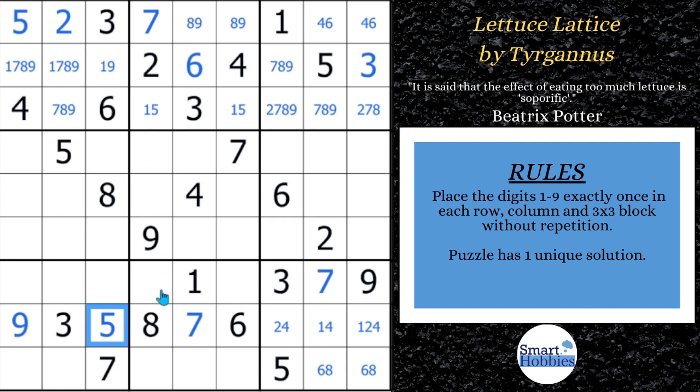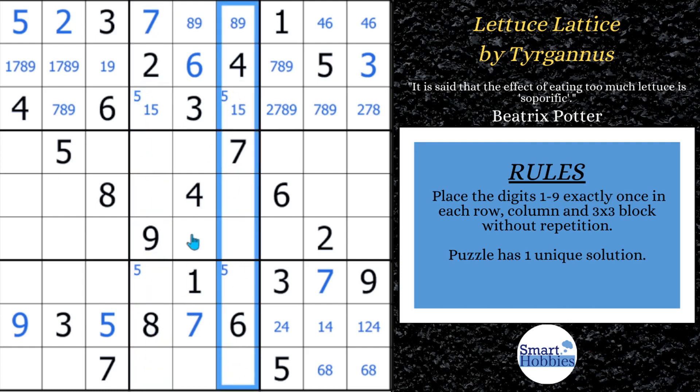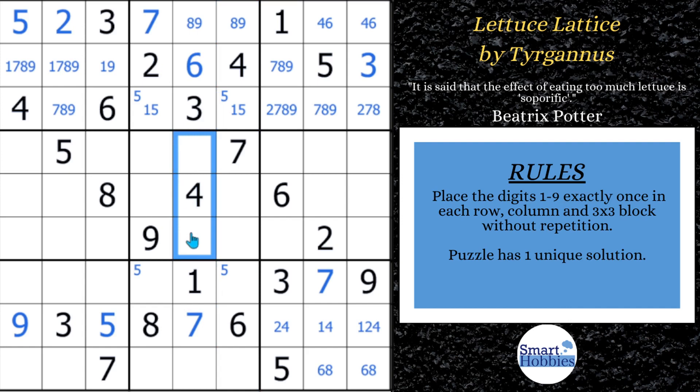Now with this 5 and this 5, there are only two places for a 5 up here in block 8. This little mini X-wing will help us solve a cell — whenever you see this situation, the 5s are limited to columns 4 and 6 in block 2 and in block 8, which means the 5 has to be somewhere in column 5 here in block 5. Since we have a 5 right here, we can solve this right away. Anytime you see this, you can always look and solve in that middle column. With this 5, we can actually solve for a 5 over there as well.